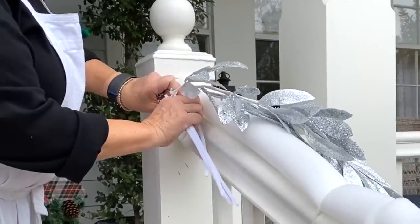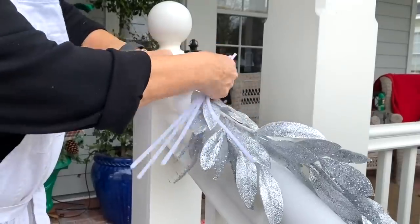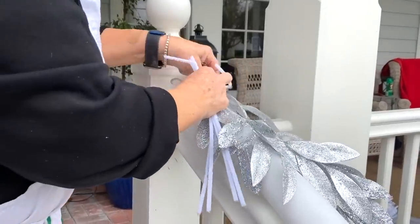I'm going to tuck a white pipe cleaner underneath my zip tie and then pull it up and wrap it right around my silver garland.